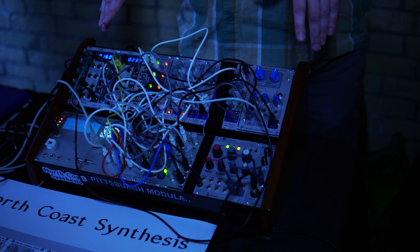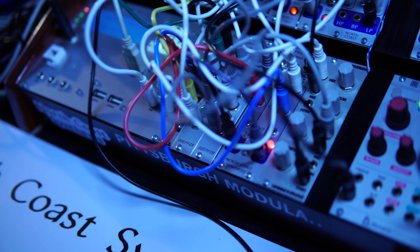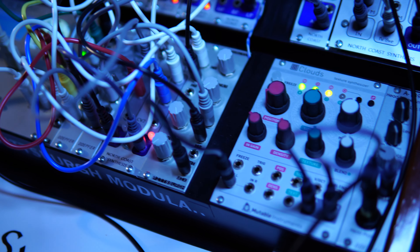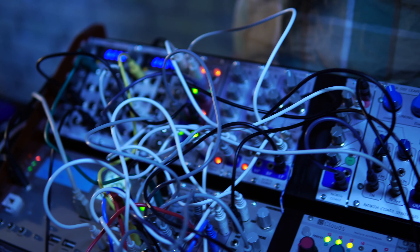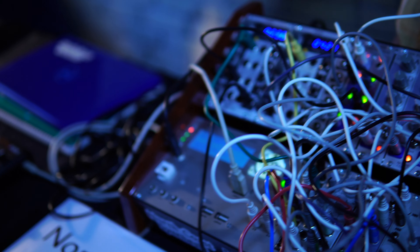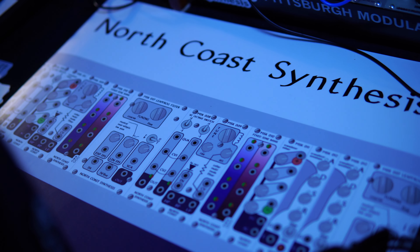All of my modules are available as do-it-yourself kits. I'm not really very familiar with the Lifeforms, but what you get basically is a nice big Ziploc bag full of all kinds of parts, and then you solder it together. Make your own module - how hard is that?